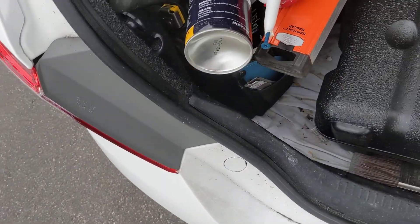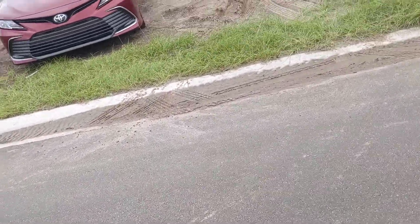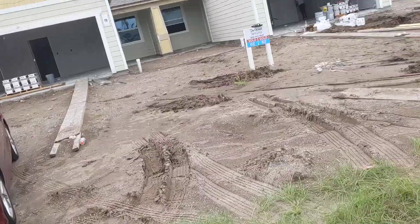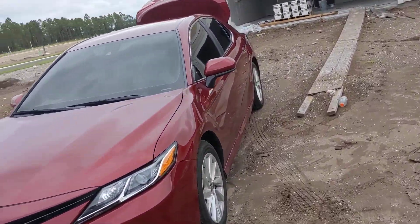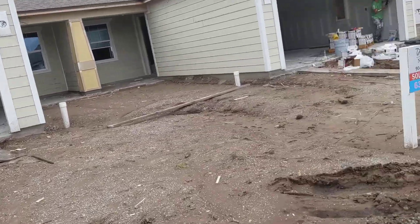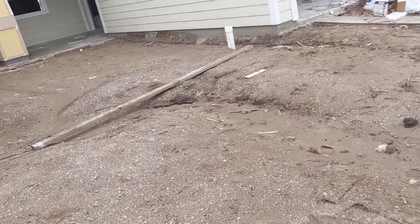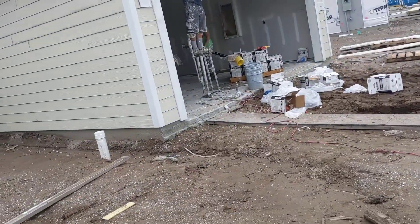All right, we got oatmeal and raisin cookies today. This is the first coat of the drywall mud. These are the finishers — looks like they did unit 63 and here they are at 62, got the stilts on.